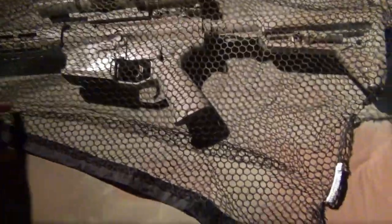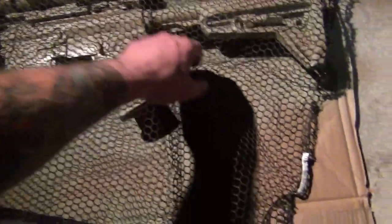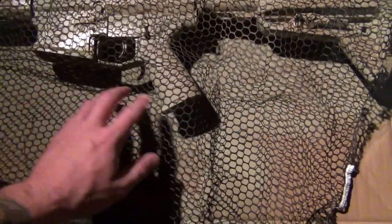Now we're going to add the darkest color pattern, and this is the one that really makes the pattern pop. When I do this pattern, I generally try to keep everything going the same direction — I think it looks sharp that way. Some people like doing it at angles or perpendicular; it doesn't really matter. It's up to you — play with different things and see what you like.